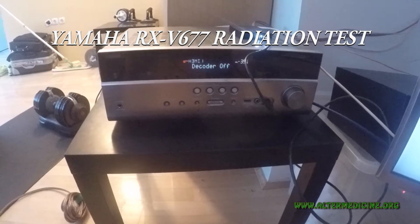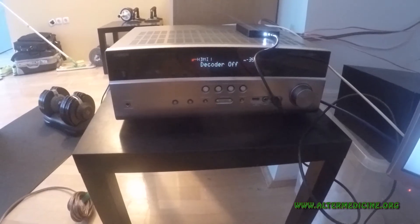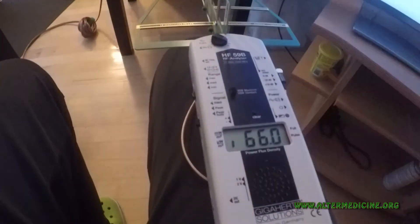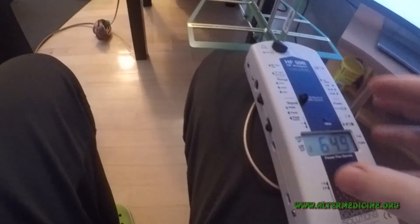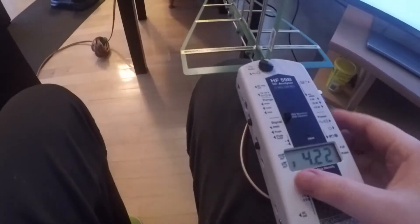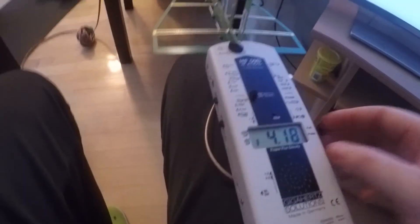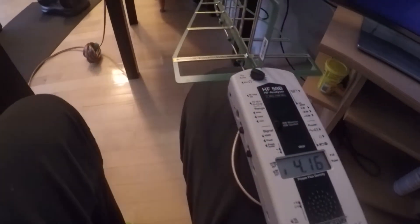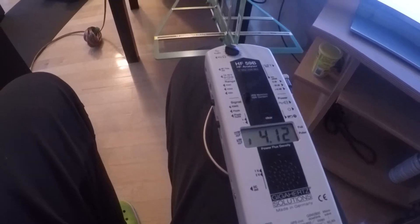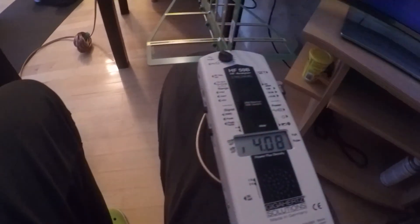I was thinking it emits wireless radiation, but I was mistaken. I'm going to measure it right now. Here's my gigahertz meter — set it to zero. You can hear there are no changes currently; it measures like 4 microwatts per square meter of high frequency fields.